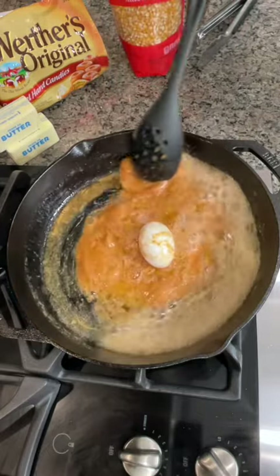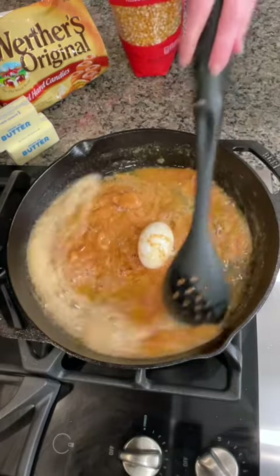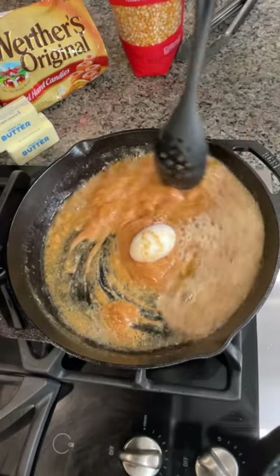Am I saying it right? Is it caramel or caramel? I think it depends on where you're from. How do you guys say caramel? Caramel? I don't think it's caramel. I'm from Mississippi and we say caramel.